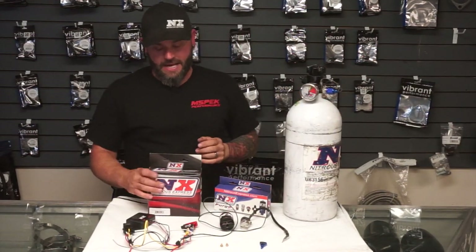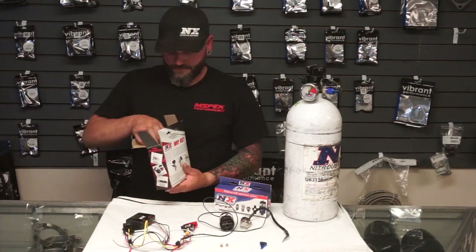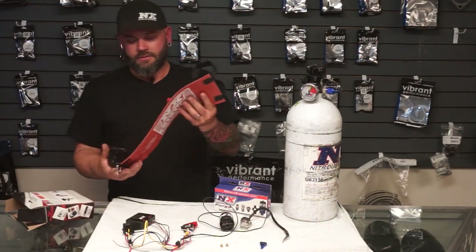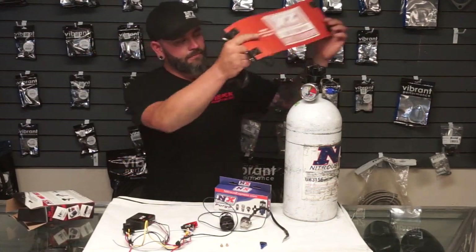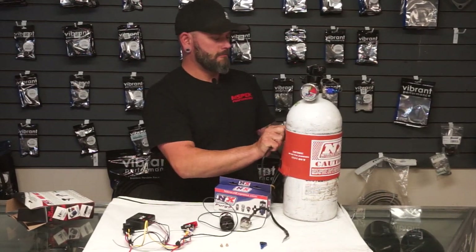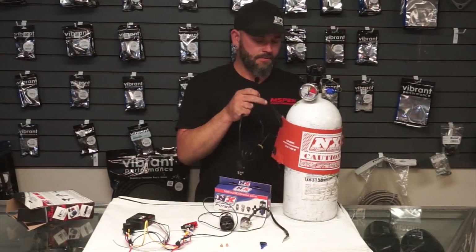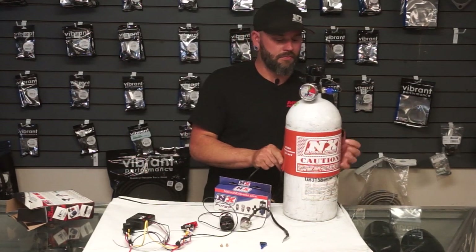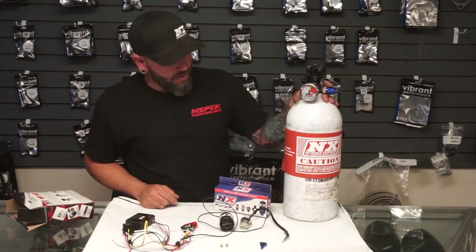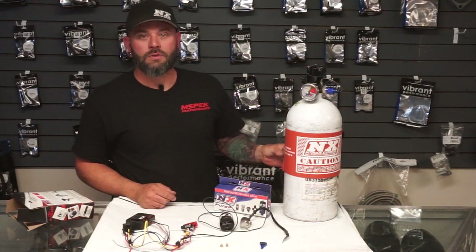That's when we employ a bottle heater. What a bottle heater does is it wraps around the bottle and heats it — it's all in the name. They have 110V and 12V versions, and in your car you'd have a bottle heater wrapped around the bottle. You plug it in, turn it on, and it heats the bottle up. But what happens if you forget to unplug it? What happens if you don't have the right safeties when using a bottle heater?